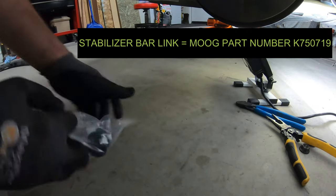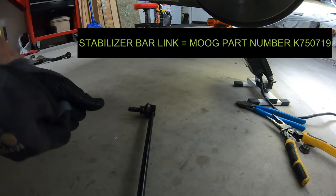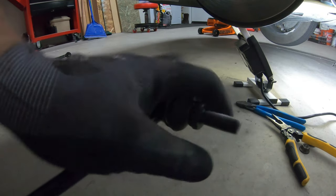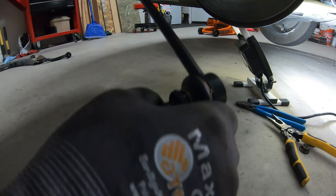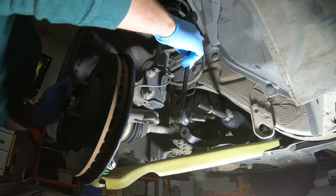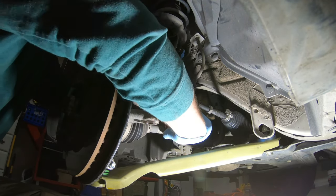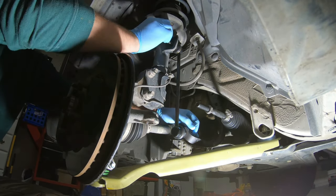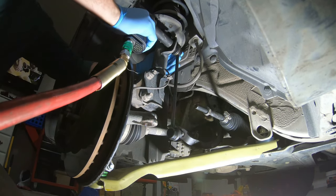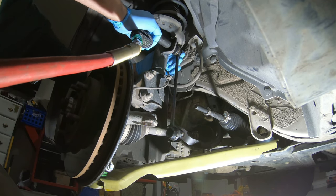Now we have our new stabilizer bar end link. I used all Moog products except for the control arm, which was a MevoTech. Just to show how weak I am, I try to move these around — they don't move because they're not worn in. Install is the exact opposite of removal: slap it in, thread your nuts on, and tighten down to your make, model, year, and sub-model torque specifications.